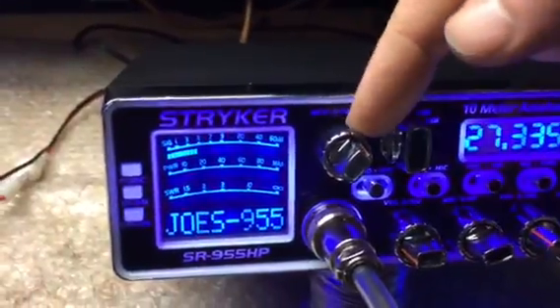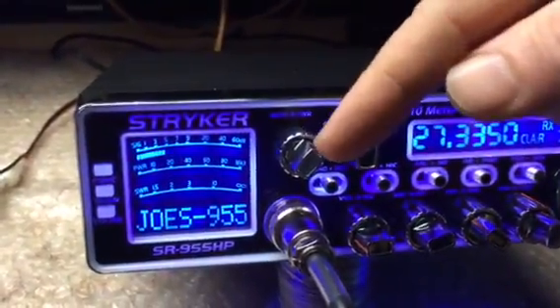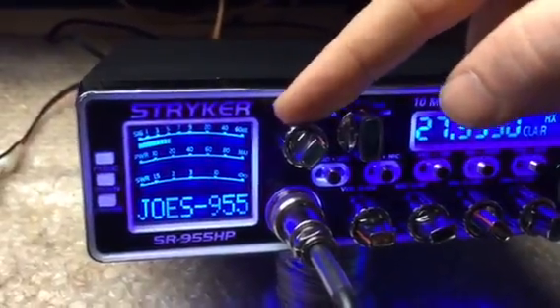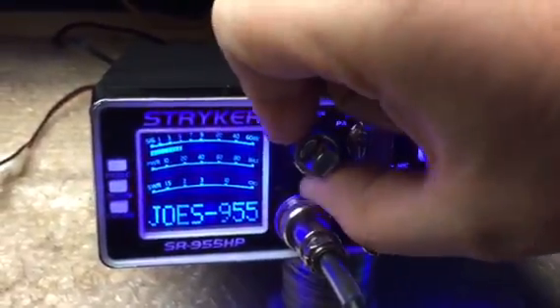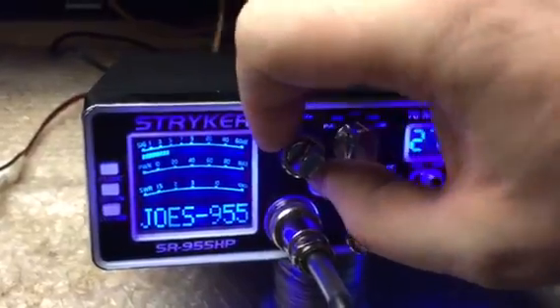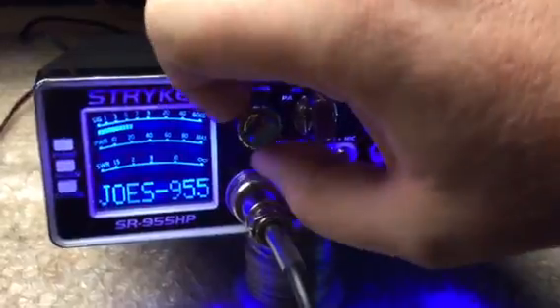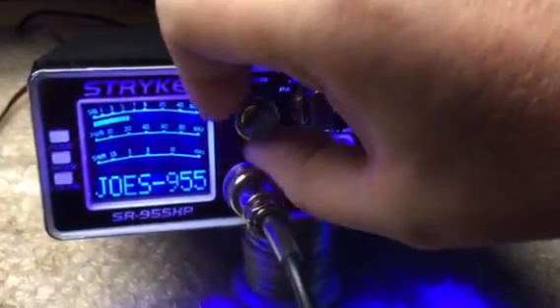You got your variable power knob in the back. Your front knob right here — this is your talkback. I usually suggest starting out with your radios with the variable power all the way to the left, then slowly turning it up a little bit. 2-watt dead key all the way down, 15-watt dead key all the way up.